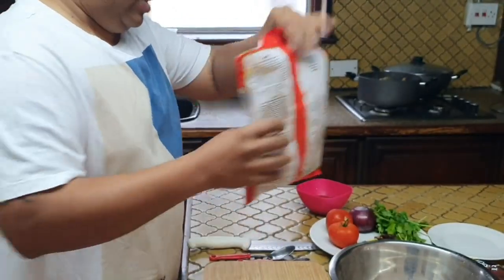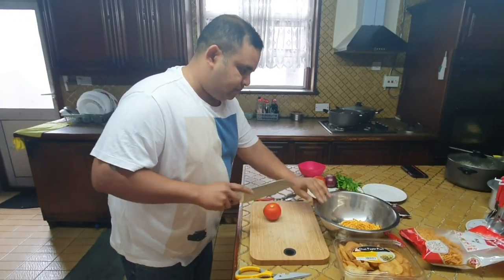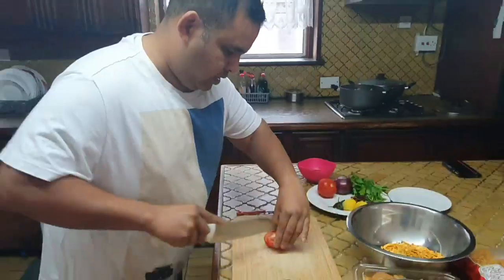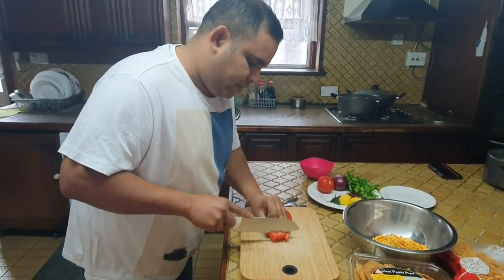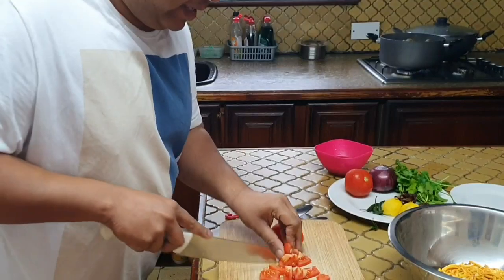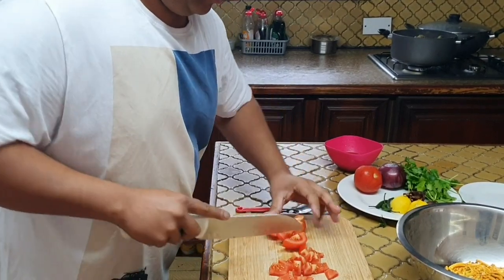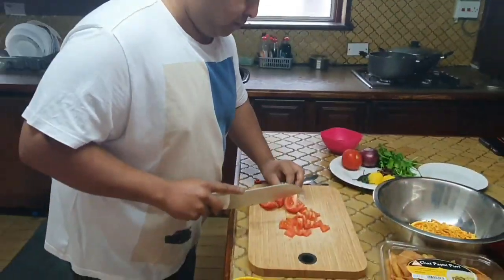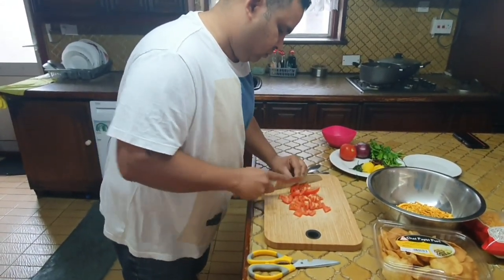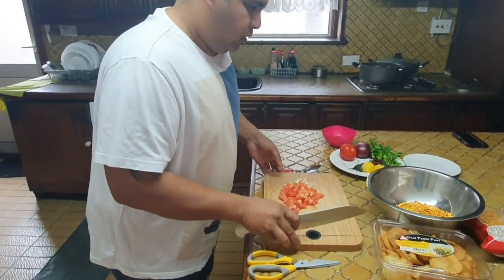Let's take some tomatoes and chop them up. The tomatoes have to be nice and firm — not too overripe — as in this dish if they're overripe it becomes a little mushy. So make sure your tomatoes are nice and fresh and not too soft. There go the tomatoes.